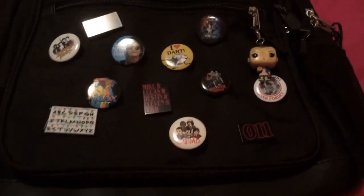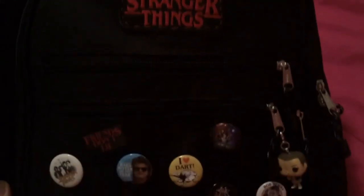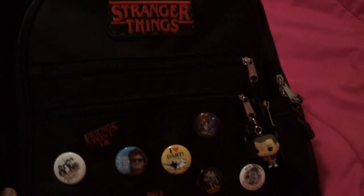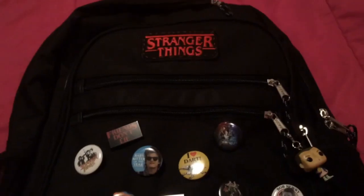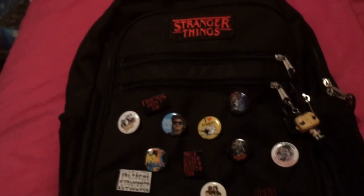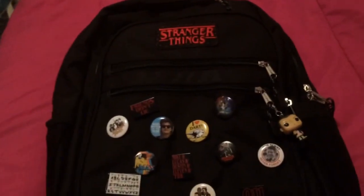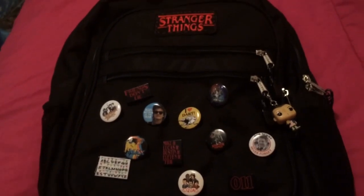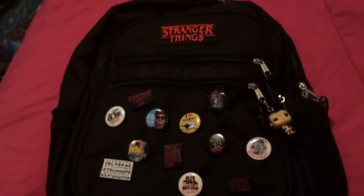And this is the backpack. I thought it turned out really, really good, and I think you guys should definitely do this DIY if you like Stranger Things as well. I love this backpack! I hope you guys enjoyed this video, and if you did make sure you subscribe and turn on your post notifications. And with that being said, I will see you guys in my next video. Bye!